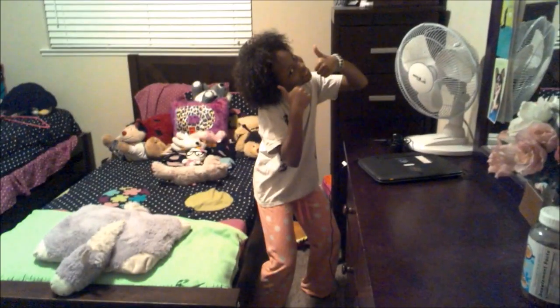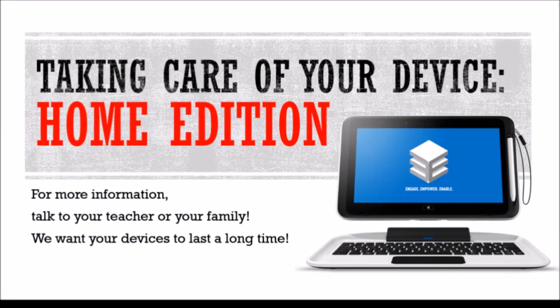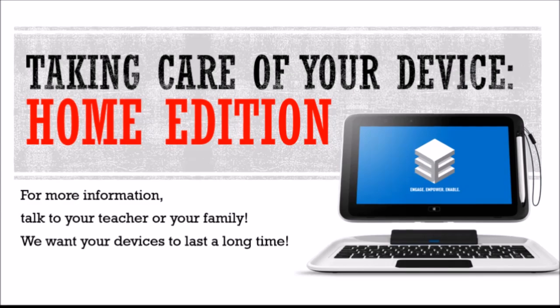Remember: take good care of your device at home. That way you'll be ready to take care of business when you get to school the next day.